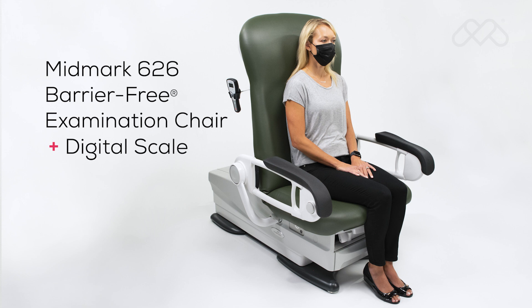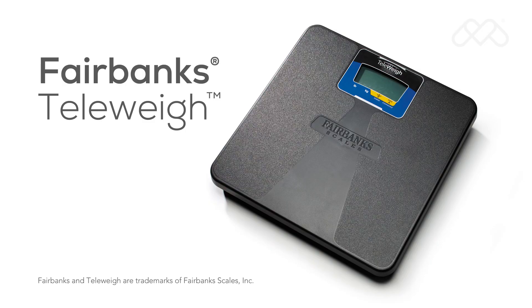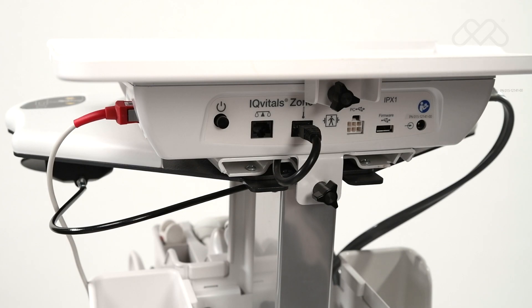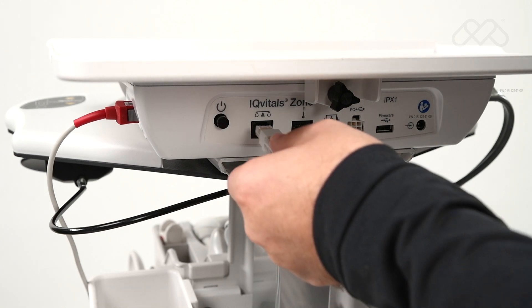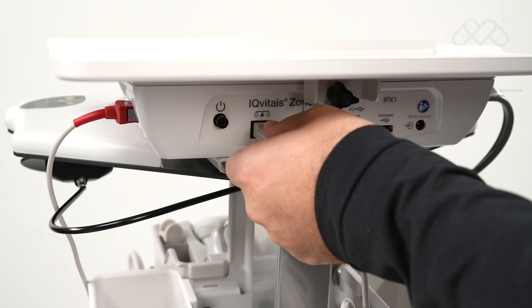Weight capture: The IQvitals Zone device is compatible with serial connection medical-grade approved digital scales, such as the Midmark 626 barrier-free examination chair with integrated digital scale or the Fairbanks TelAway digital scale. When a compatible scale is connected to the device through the RS-232 port on the back of the device, IQvitals Zone will automatically detect that the scale has been connected and is ready for use.